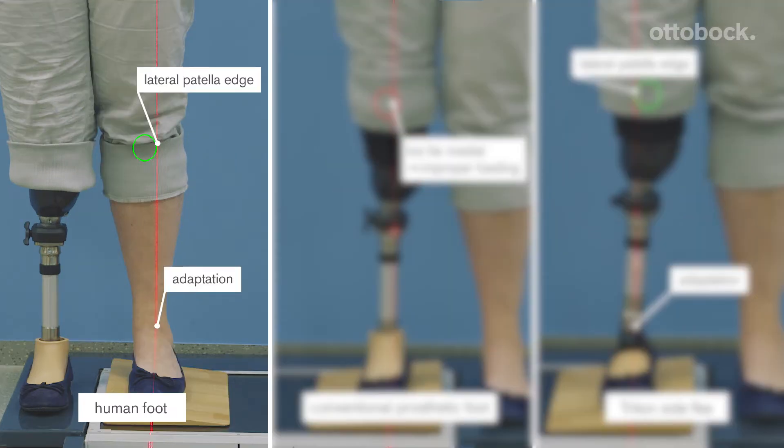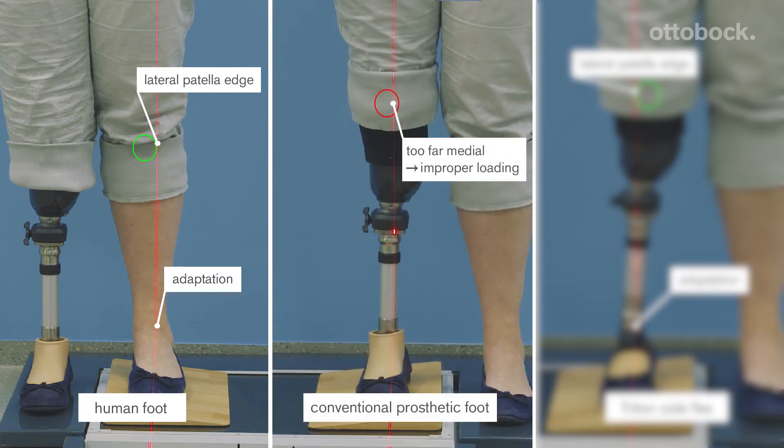The human foot is designed to reduce improper loading of the body structure. These improper loads appear while standing with a broad stance, while walking on even ground, or when standing sideways on a slope. The knee is not stressed in a negative way in these situations because the loading of the knee remains the same. A conventional prosthetic foot can't adapt in the same way, and the knee will be improperly loaded.